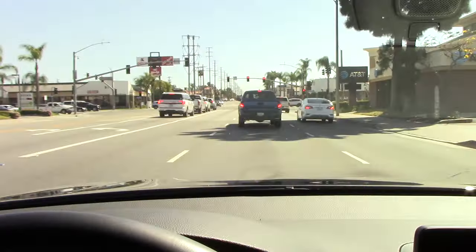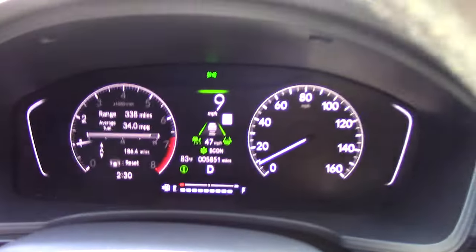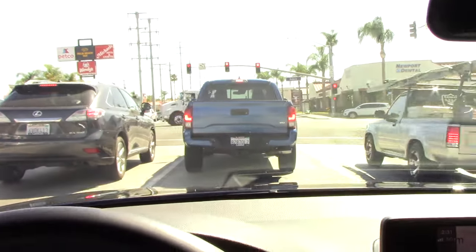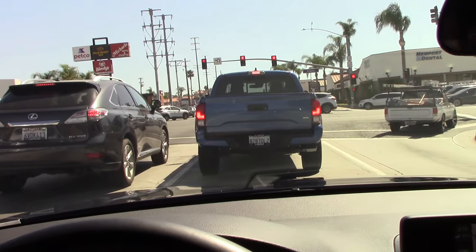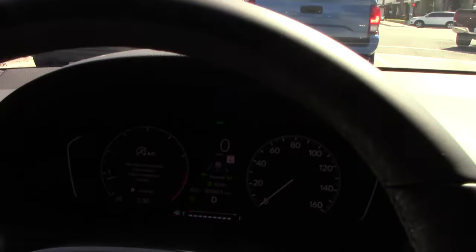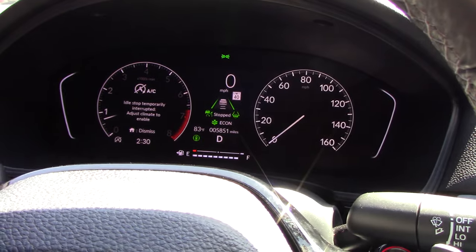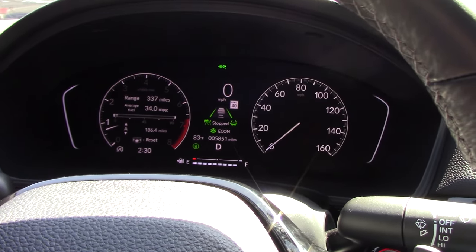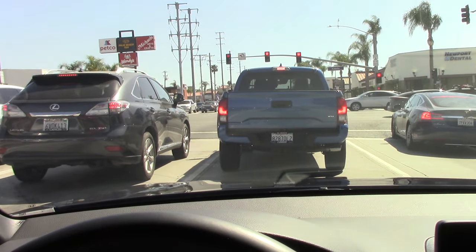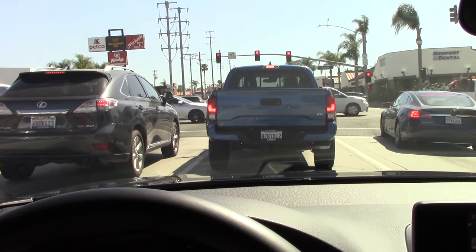The car in front of me is coming to a stop and I'm not using the brakes — that's the low speed assist. The vehicle is bringing itself to a complete stop, and we are now stopped at a stoplight. This is where the adaptive cruise does its best work. Honda was a little late to the party having adaptive cruise bring the vehicle to a complete stop, but it can now on this 2022 Civic.